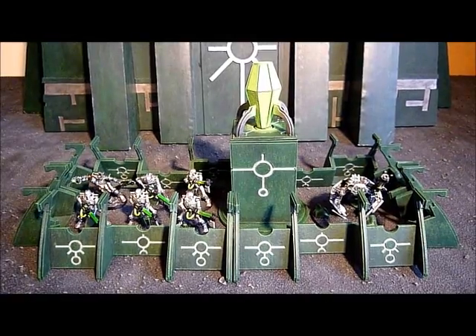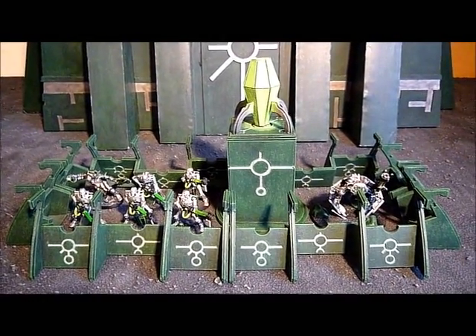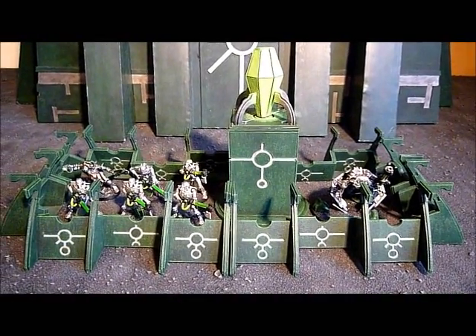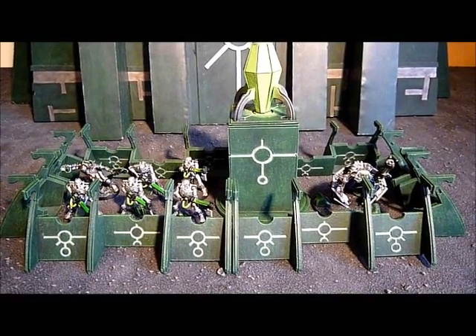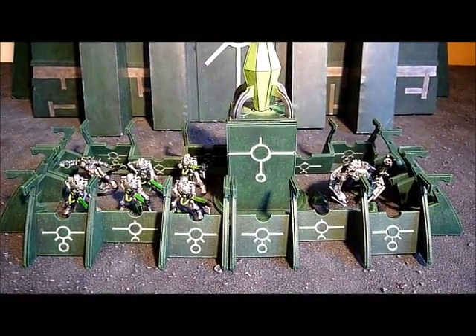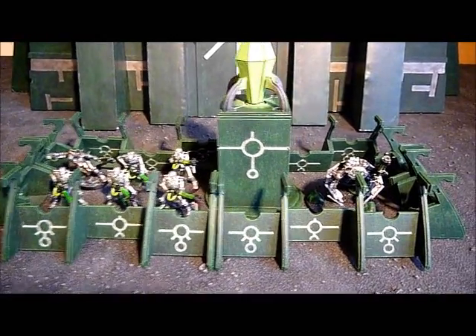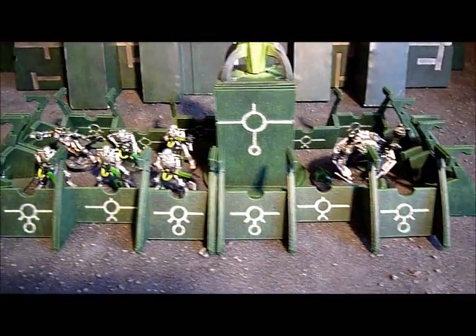Welcome to this video. I have now finished painting my defense line. This is the defense line I got from Laser Cut Card — it's all made out of cardboard. I'll put a link to the website below so you can go and check it out for yourself.